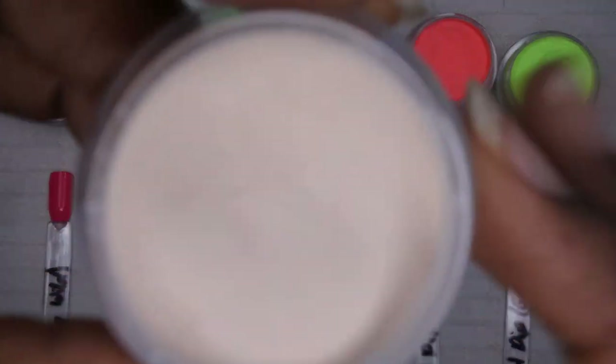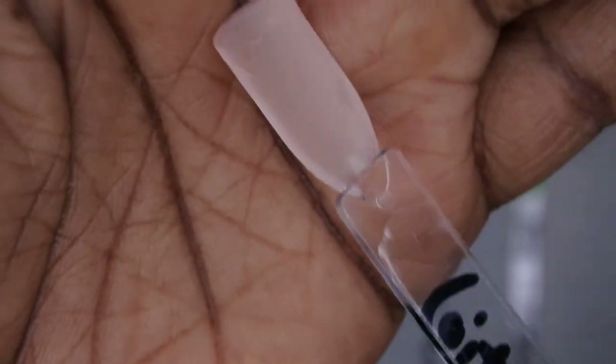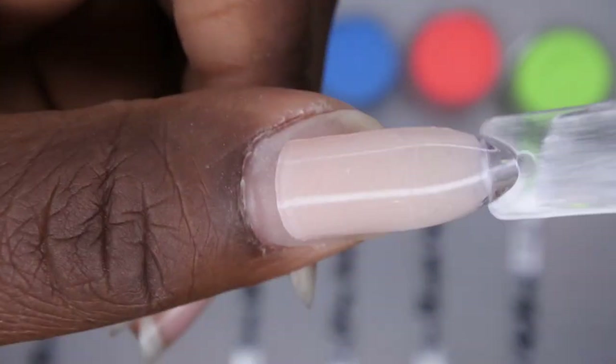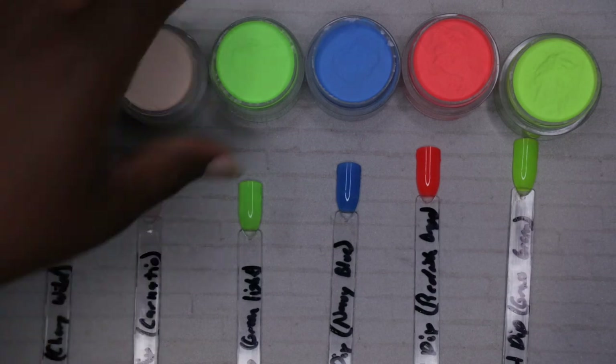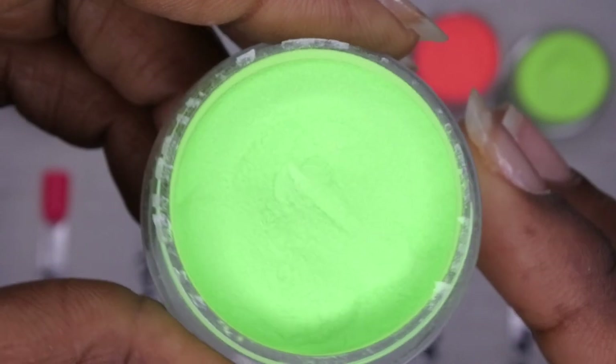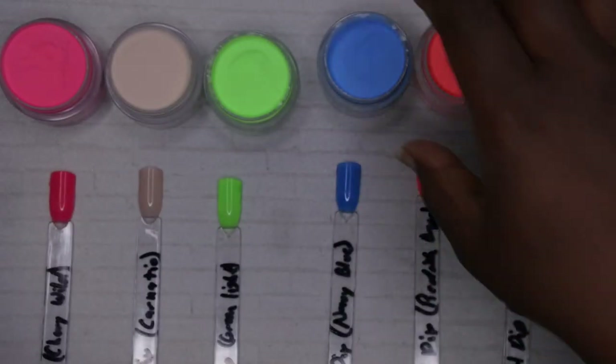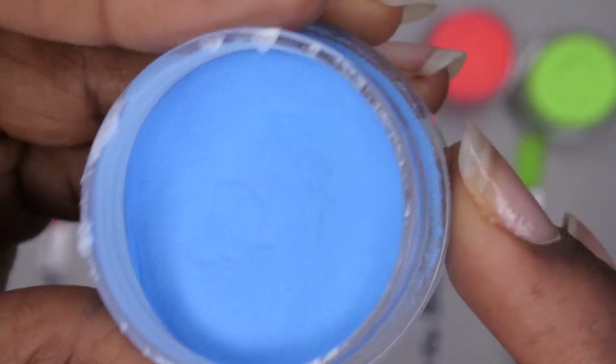The next color is Carnation — a really nice light nude color, really pretty. I think I could use it for marbling or something. Next is Green Light — a perfect bright neon green. That's what it looks like up close, really pretty. And then we have Navy Blue — just a nice beautiful blue color.